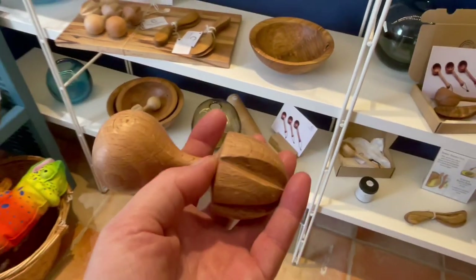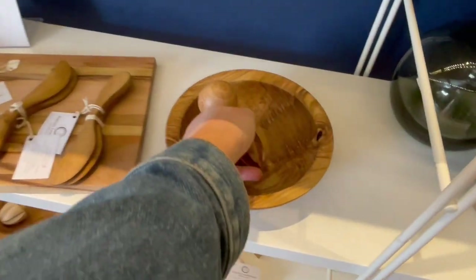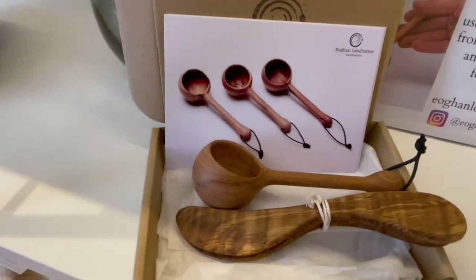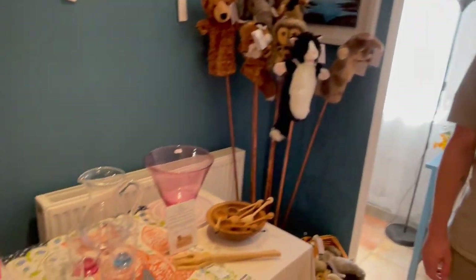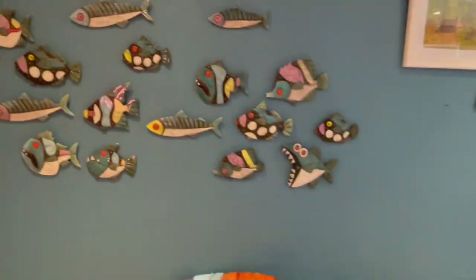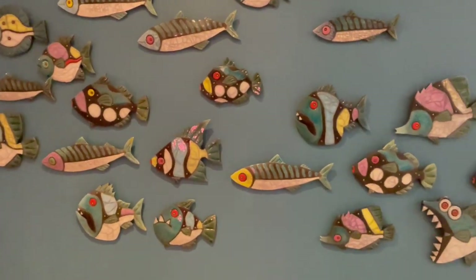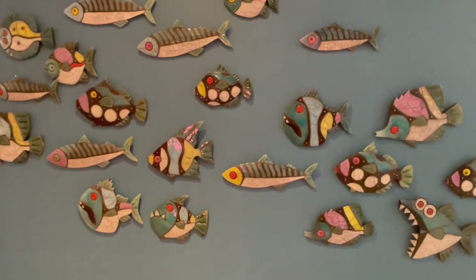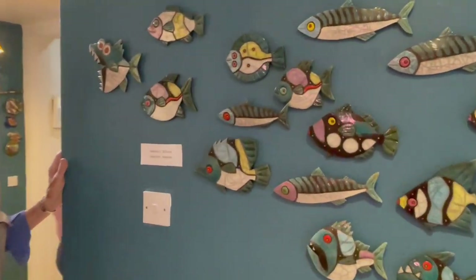And this is yours as well — you were mentioning the citrus juicer. Oh, these are great, all lovely. These are all here in the shop. And I love this flock of fish — wait, fish aren't a flock, what are they? A school! A school of fish — they're wonderful.